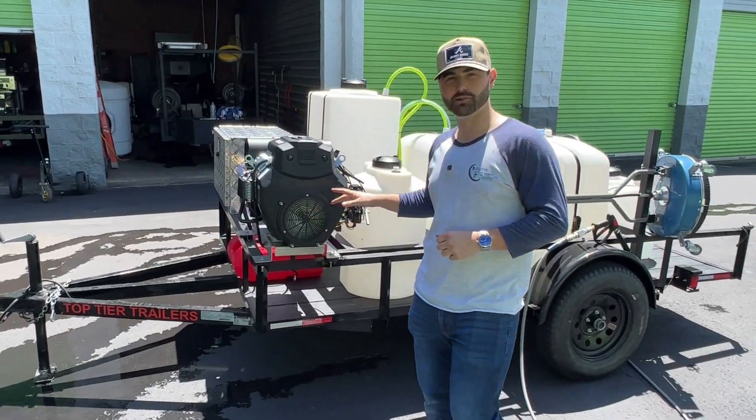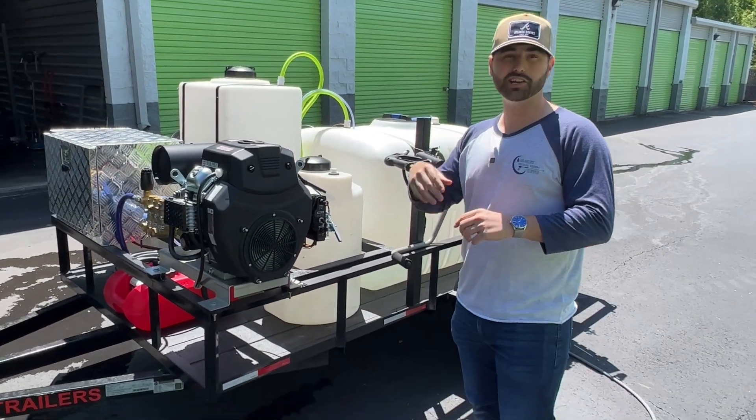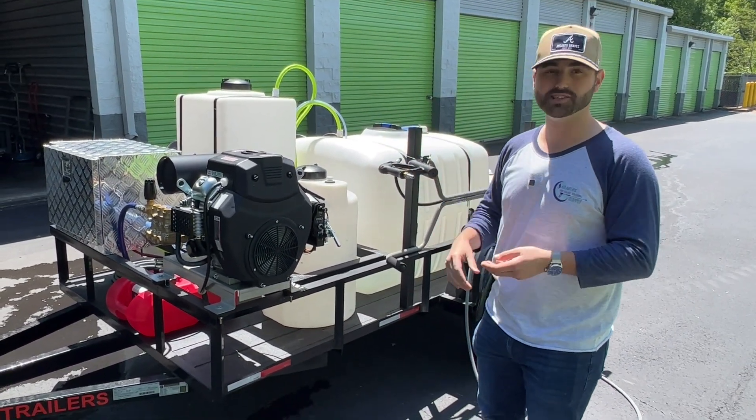We've got a single axle trailer for someone who is looking to do soft washing, pressure washing, cleaning roofs, house siding, driveways, and commercial properties.